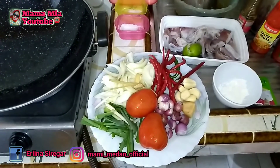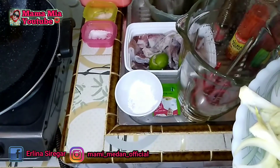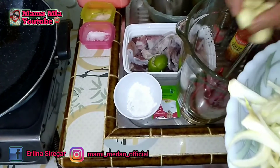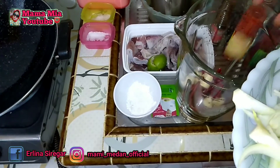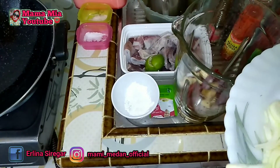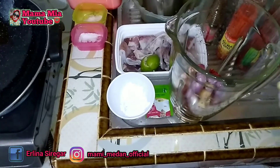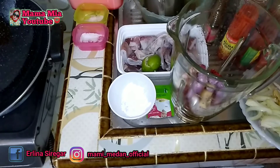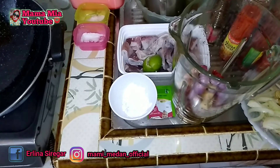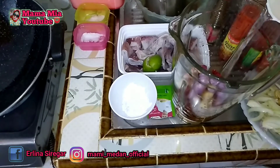Baiklah Bunda, bahan yang kita haluskan terlebih dahulu adalah cabai merah atau cabai keriting, bawang putih, jahe, dan bawang merah. Bahan-bahan ini terlebih dahulu kita haluskan, dan kita beri air secukupnya untuk menghaluskan bumbu.